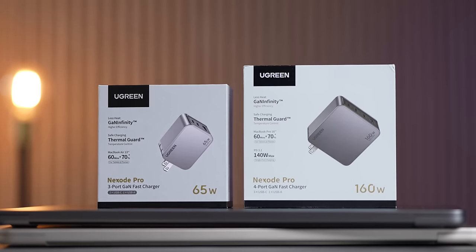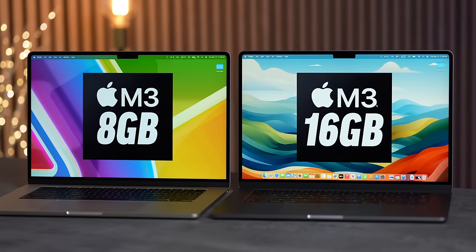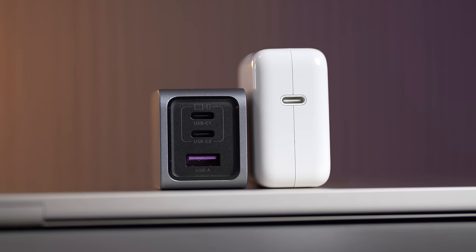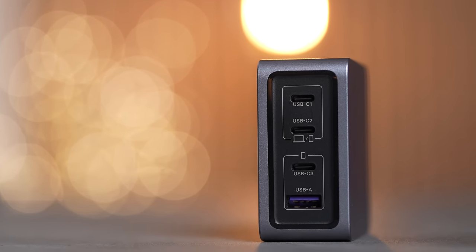Before we fix this — if you're buying a new machine, I'd recommend the Nexode Pro 65W charger from our sponsor UGreen, because the one that comes with the new MacBook Air is only 30 watts and doesn't support fast charging. This one puts out 65W, charging the MacBook Air from 0 to 51% in just 30 minutes, thanks to their GaNfinity tech. It has three ports to charge your MacBook, iPad, and iPhone at once, supports Samsung's 45W Super Fast Charging 2.0, and they also have a 160W four-port version for the 16-inch MacBook Pro.